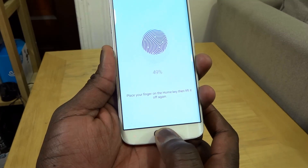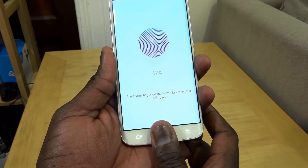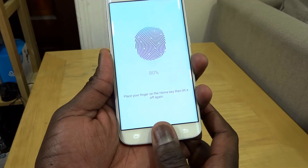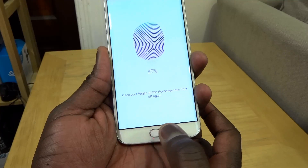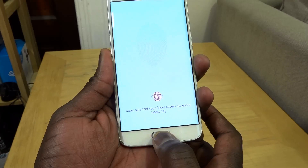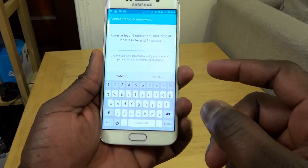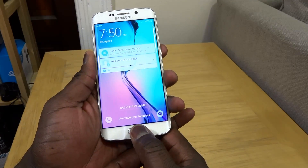The idea is to get it to map out your whole finger so that no matter how you press the button, it will recognize it. We're almost done — there we go, it's a hundred percent, it says complete. Now I'll create a backup password off screen, then enable 'Use fingerprint to unlock.'